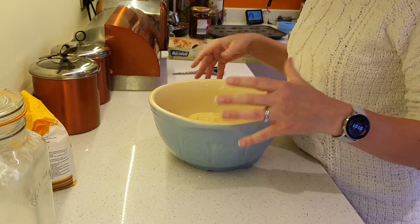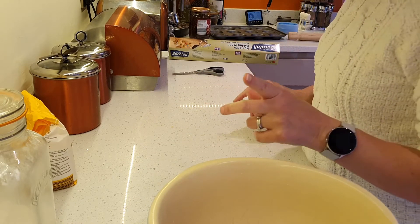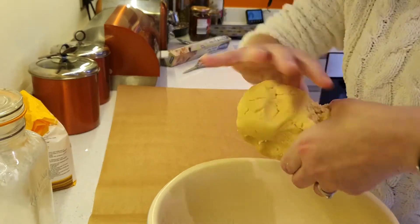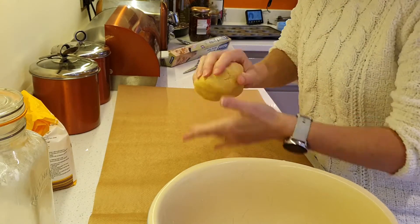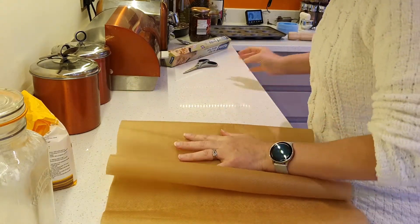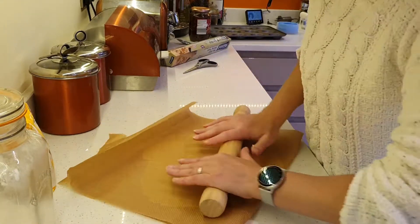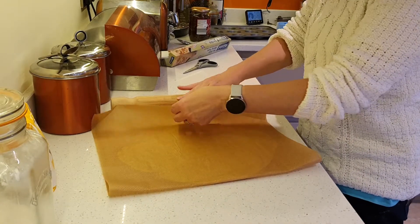Traditionally I would have just made sure the surface is nice and clean and rolled it out here, but I saw a little tip yesterday and I'm going to try it out. The tip is to use baking sheet. I'm going to take just about half of the dough, push it in the middle, and let's see if this works — I'm going to literally just roll it out.